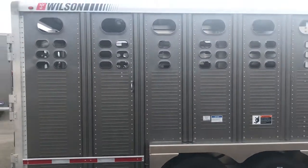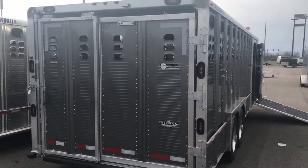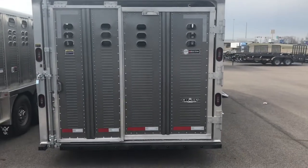Come around to the back here. We got the full swing with the half slide, extra lights in the corner post, and extra stop turn taillights.